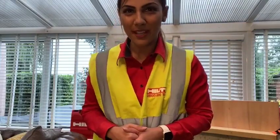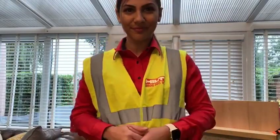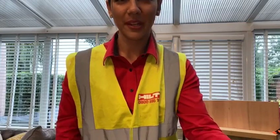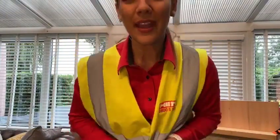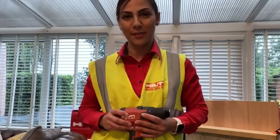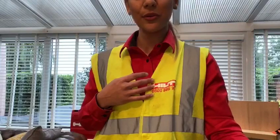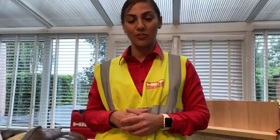Hello, and welcome to the latest Hilti Live episode. My name is Mel and I will be your digital account manager this afternoon for the mechanical and the electrical trade.